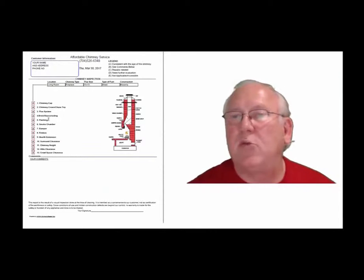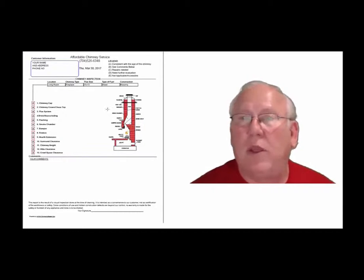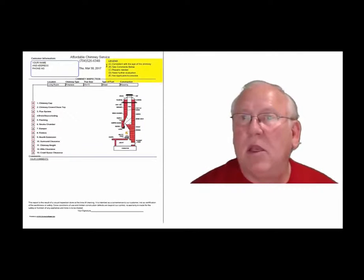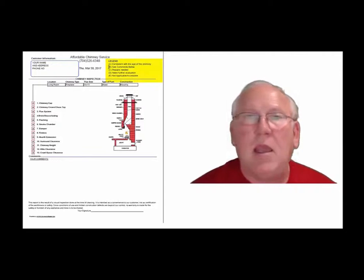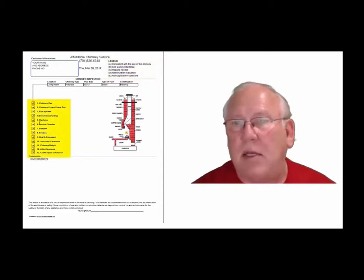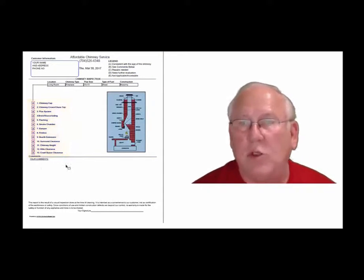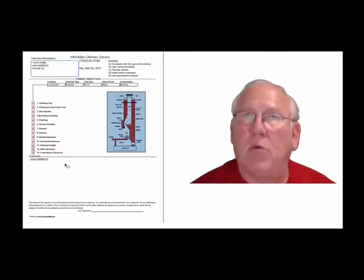Now let's take a look at the inspection report and see how it reads out. This is a generic report — this is exactly what you will get, only your information obviously will be filled into all these blanks. The upper right hand corner of the report is the legend; each one of these initials pertain to something. A is consistent with the age of the chimney, BC is comments below, C is repairs needed, D is need further evaluation, and E is not applicable. They're placed into the boxes next to the parts of the chimney that can be easily identified in this diagram, and then you'll find my comments below.